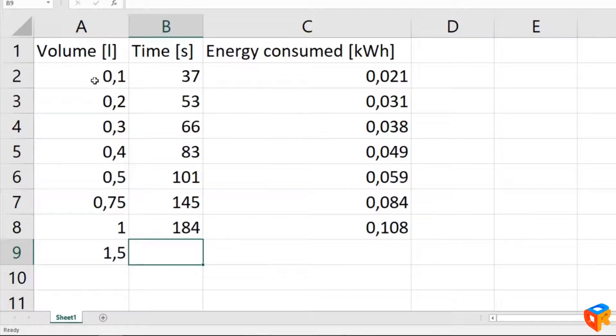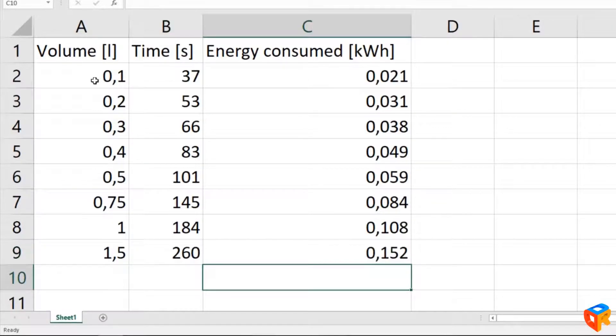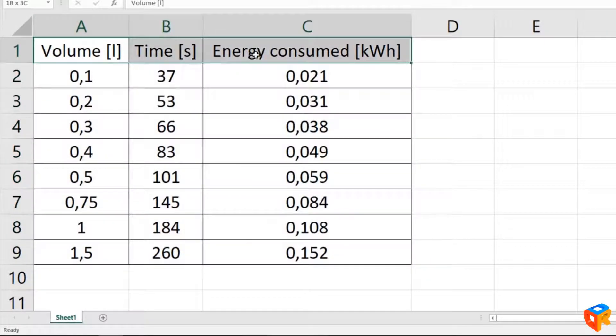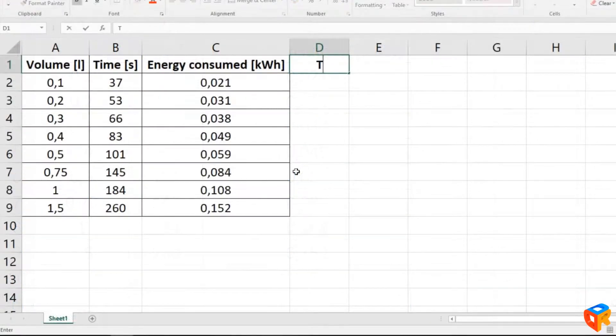Here is our table completed. We make it a little bit nicer and add two more columns in order to better understand the relations between time and volume, and energy consumption and volume.